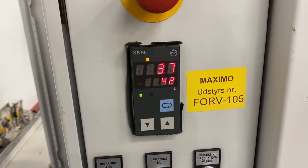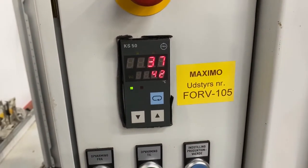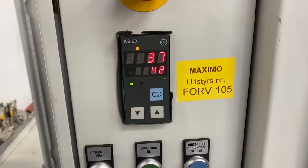The top number is the actual temperature — you can see it going up slowly, although we've got the door open at the moment so it's not heating up as quickly. 42 degrees is the set temperature, but that can go up to about 180 degrees.